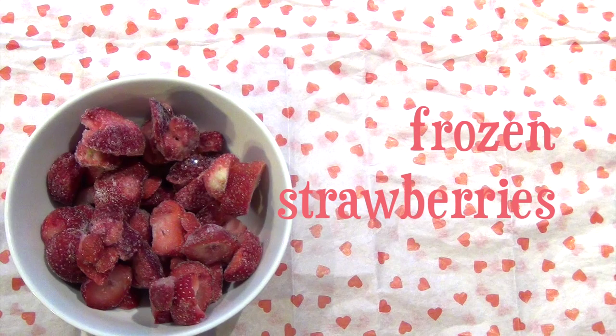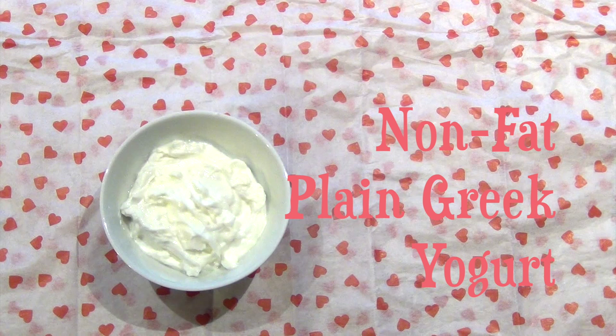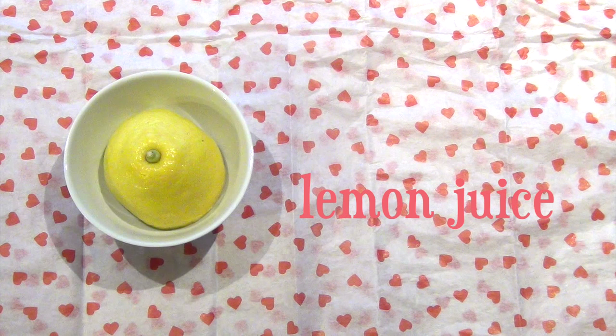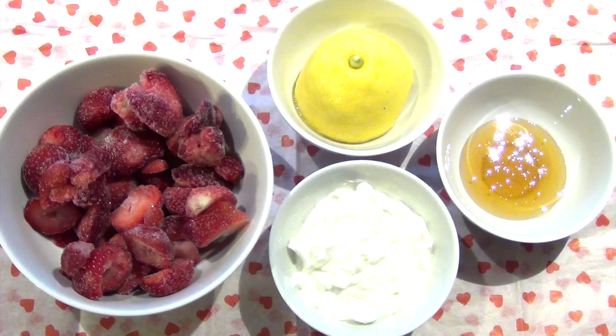The star of the show is of course the frozen strawberries. You'll also be needing some plain Greek nonfat yogurt, as well as a little bit of honey for some sweetness and a little bit of lemon juice for some tartness. And that's about it for this recipe — you'll only need 4 ingredients.